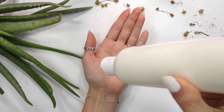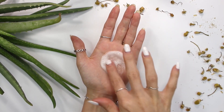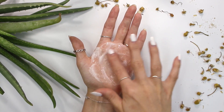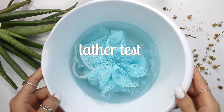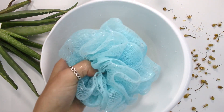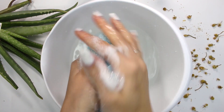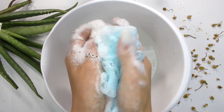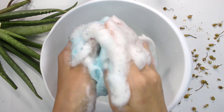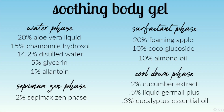This body wash has a nice gelled texture — it's actually a really thick texture — and I personally like my body washes to be thicker. If you want this to be thinner, just use 1% Sepimax Zen instead. For the lather test: put a little bit onto a loofah, massage it in, and look at all those bubbles — it has so much lather. This is a really moisturizing body wash as well, and it's soothing, so it's great for those with sensitive skin because of the chamomile hydrosol, allantoin, cucumber extract, and aloe vera liquid.